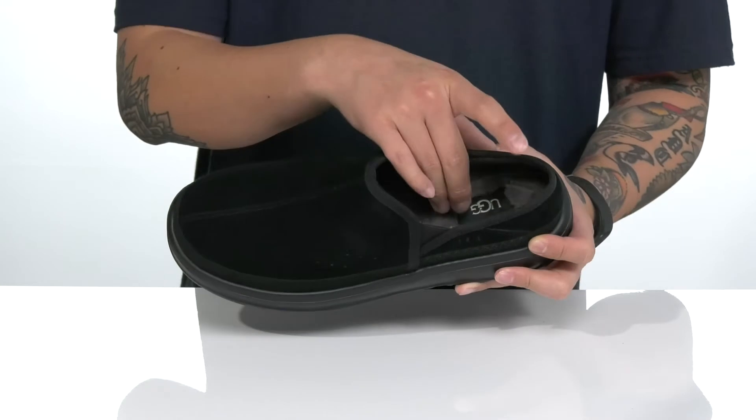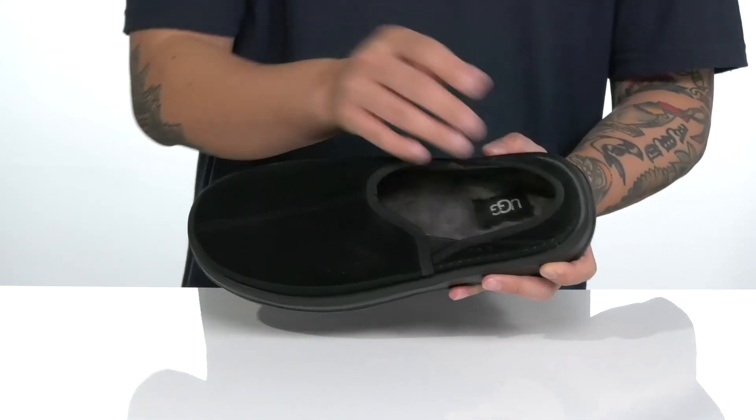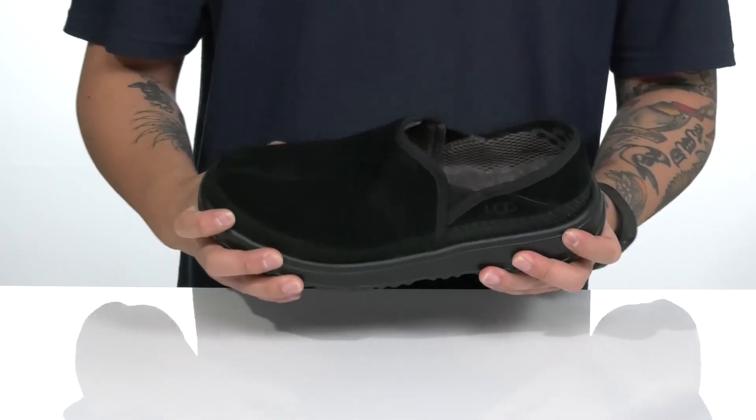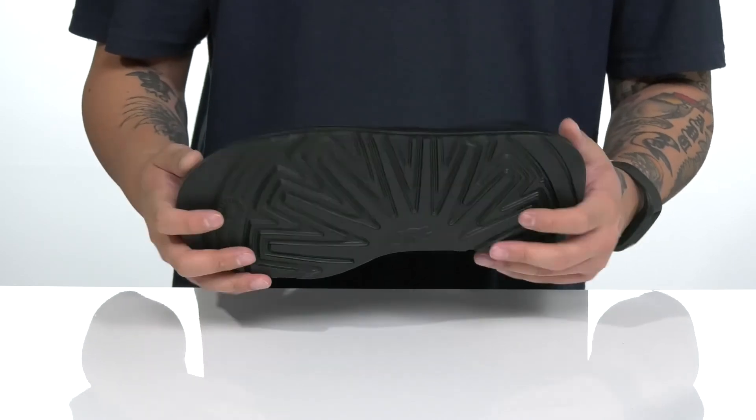A quick-drying mesh lining along with UGG Pure Wool on the footbed is going to keep you warm and cozy. The footbed helps absorb shock and works well with the lightweight shock-absorbing materials on the midsole. It has a nice sturdy yet flexible design and sits on top of a textured synthetic outsole to keep you stable.